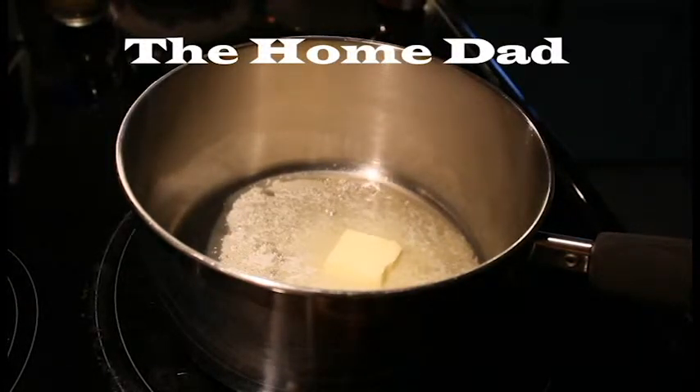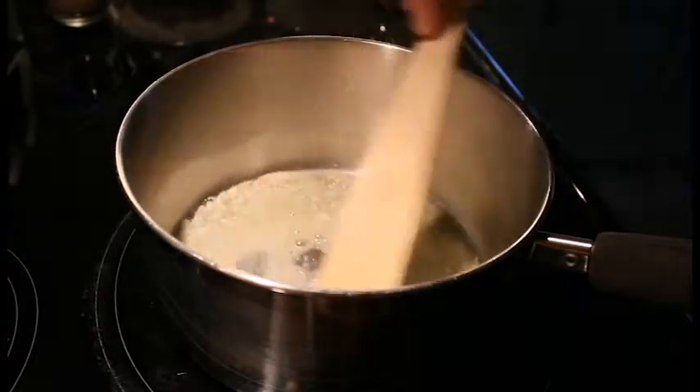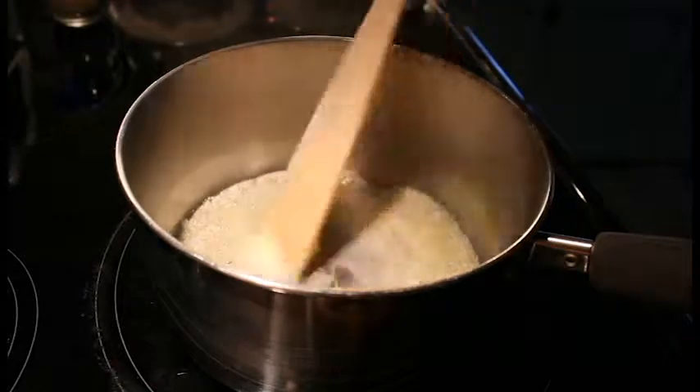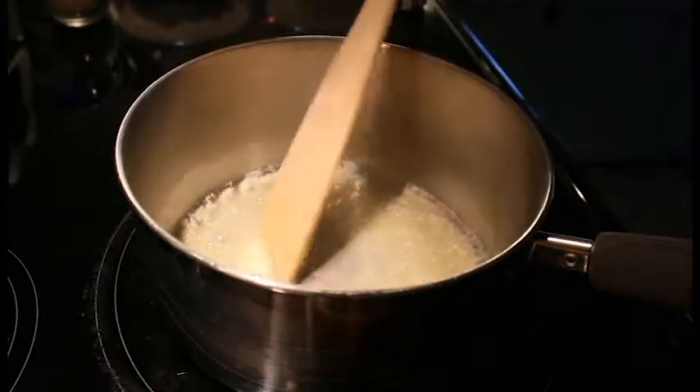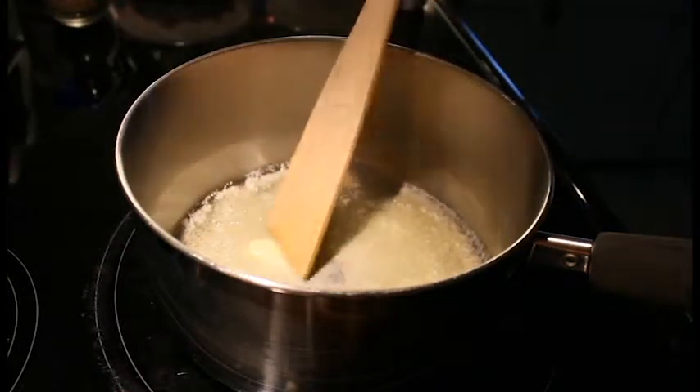Hey everybody, it's the Home Dad. Today I'm going to be making a creamy mushroom soup for my wife. She wants grilled cheeses tonight and I figured this would go really good with grilled cheese. She loves mushrooms.